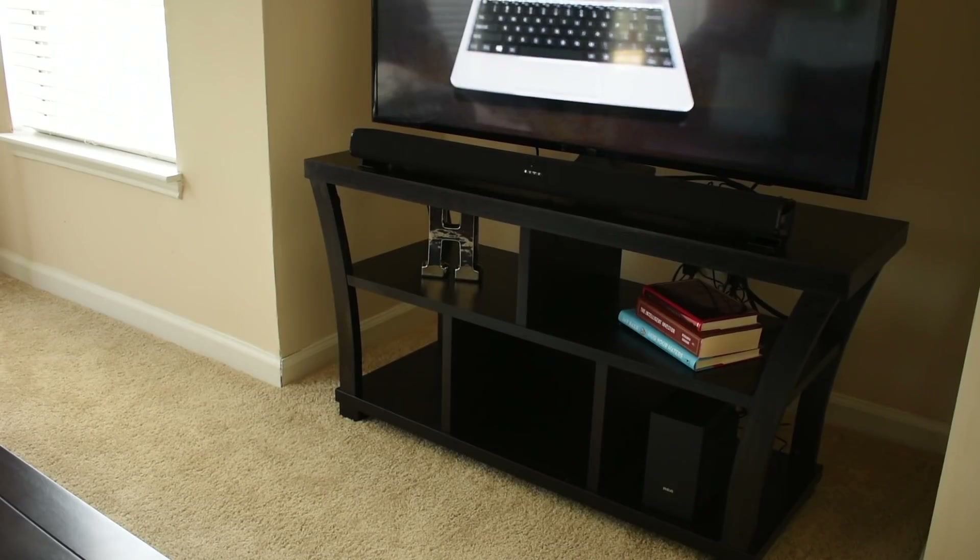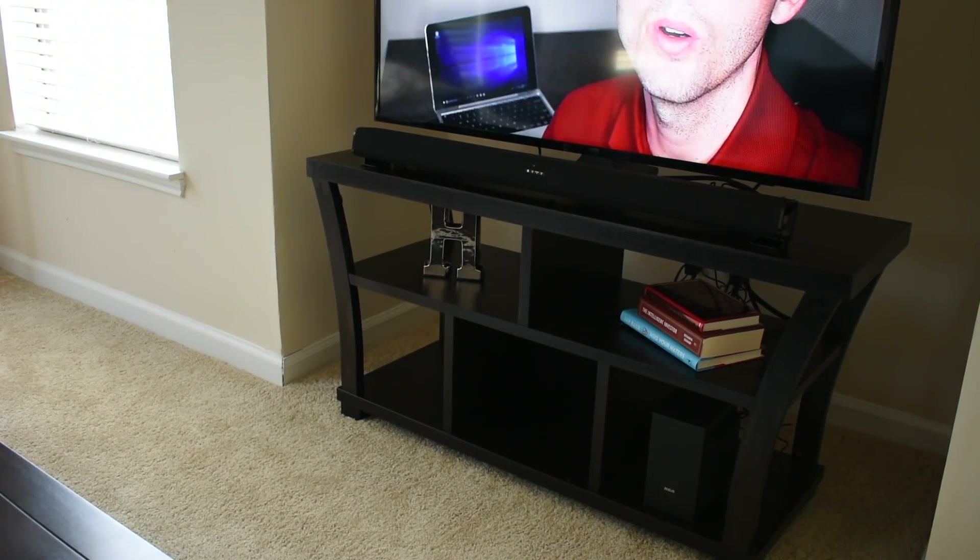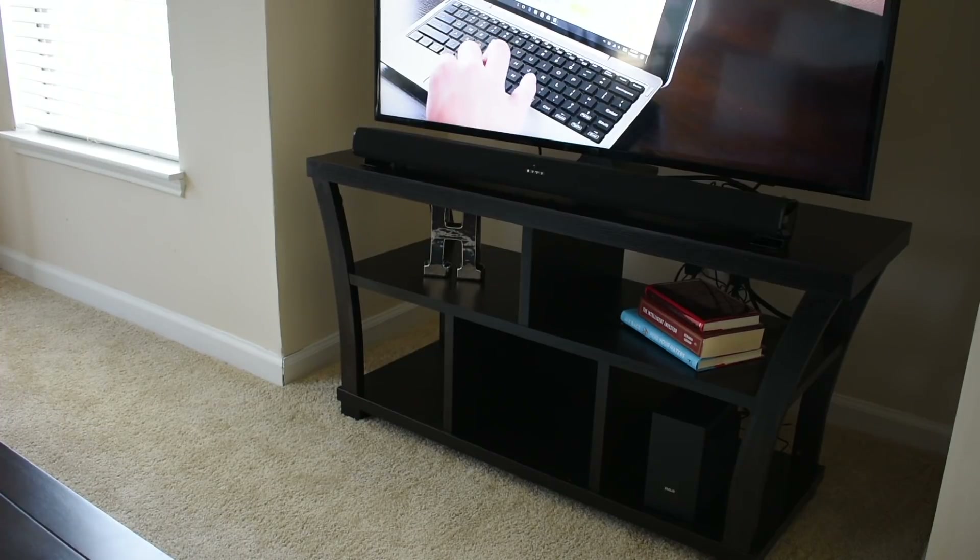The sound bar itself is really elegantly designed — very sleek and clean. It is 37 inches long, so it will look better with your larger TVs. Obviously you can use it with whatever you'd like, but as far as aesthetics it would probably look better next to a TV 37 inches or larger.